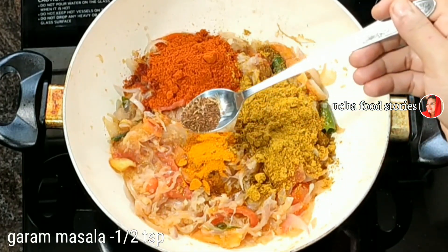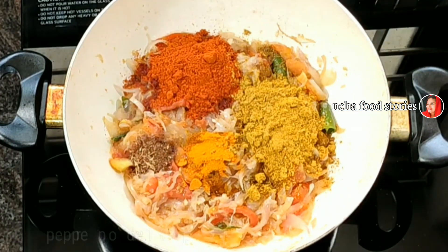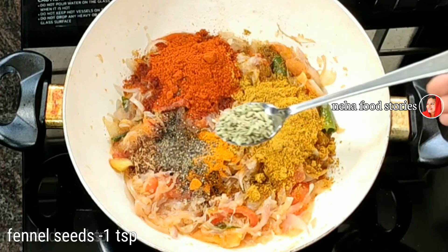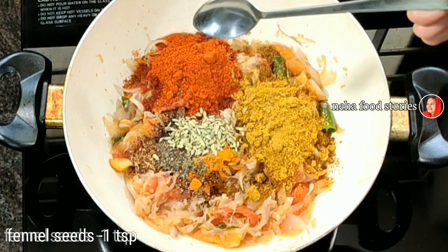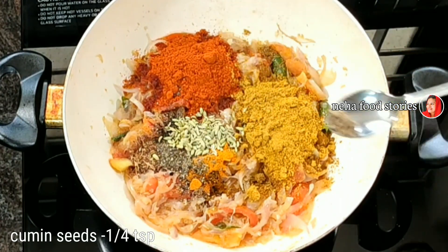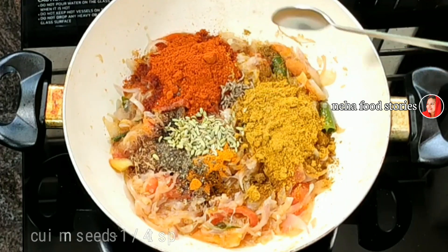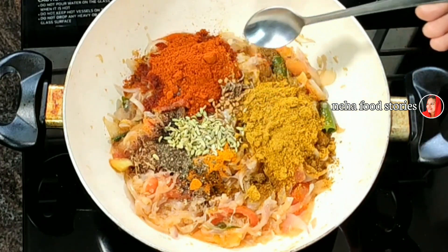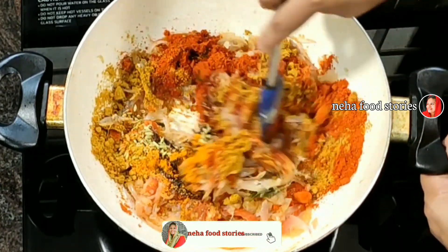Add 1 teaspoon of garlic and 1 teaspoon of garlic. Then add garlic and olive oil. You will skip this step and you will taste the beef.